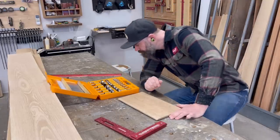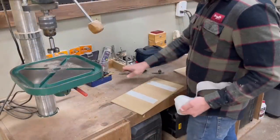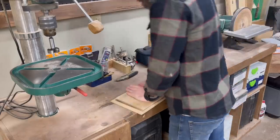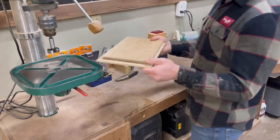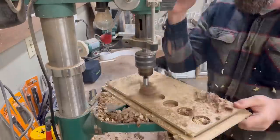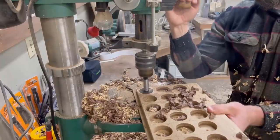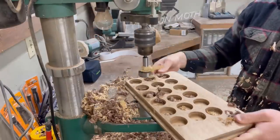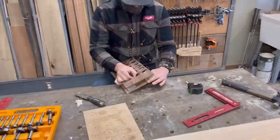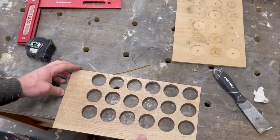I grabbed my CMT Forstner bit set and searched for a good size bit to drill the holes. I didn't want to go all the way to the edge of that two-inch square because I wanted to leave a little gap between holes, so I settled on an inch and five-eighths. I took my walnut and white oak and stuck it to a scrap piece of plywood as a backer board so I wouldn't blow out the back as I drilled through. Then I started drilling holes. My idea was to take the white oak on top and offset the walnut on the bottom, which would give a really cool intricate pattern that kind of looked like lattice — something I could use as a floating panel in a cabinet door. After drilling all my holes, I separated the white oak and walnut from the backer board and from one another, and then tried to do what I had originally thought would work.